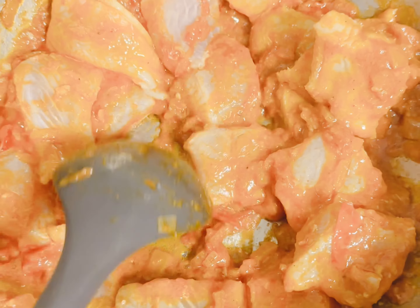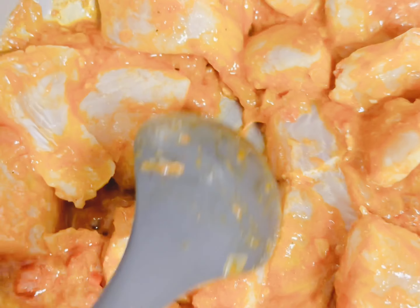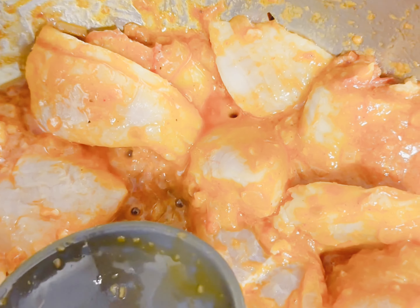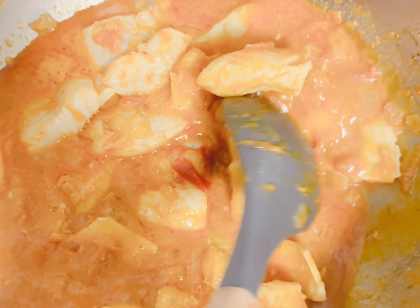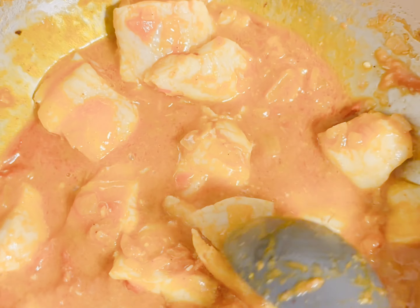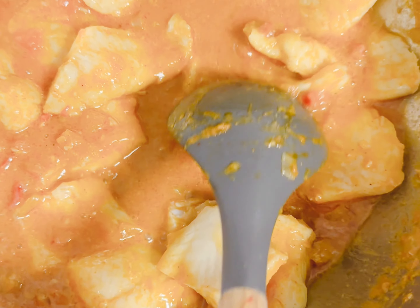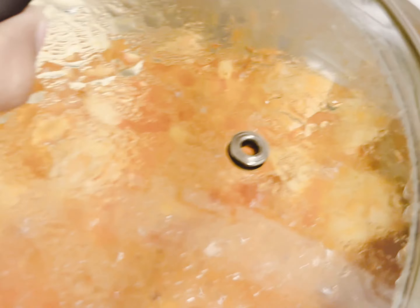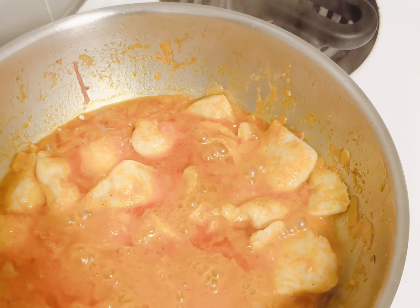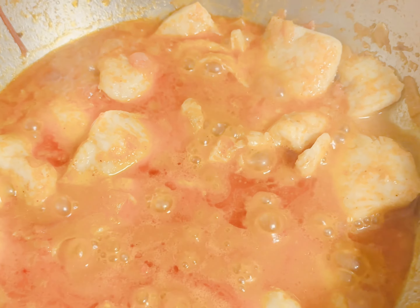Now we're gonna cook it and cover it again for 15 minutes. I forgot to mention that when you're making it, your temperature is always on medium — from the start to the end, keep it on medium. Make sure the fish is very delicate so mix softly and slowly.